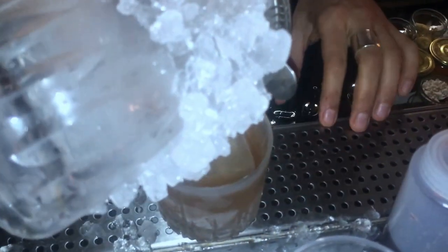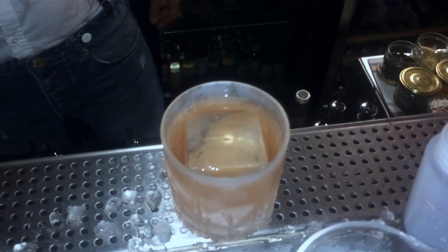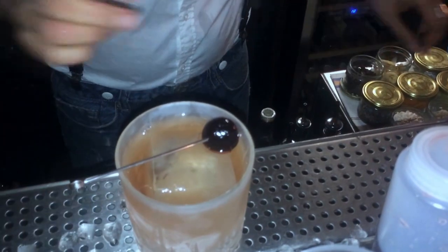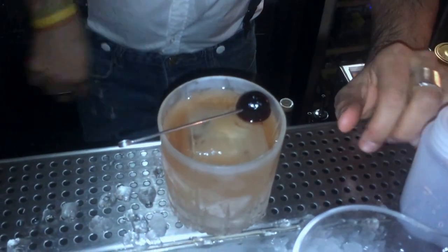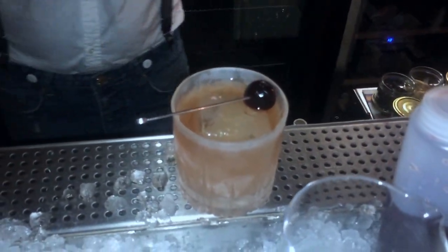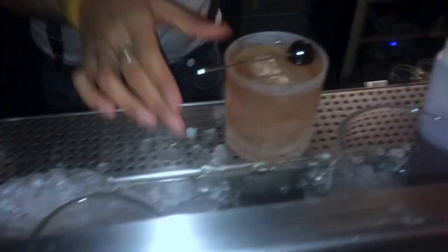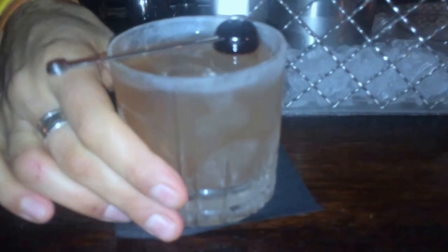Straight over the ice. The garnish is quite simple — we will use a cherry. And just spray some lemon oil, to make it a little more refreshing on the nose. And there you go. This is our Presidente with Cuban rum. Enjoy.